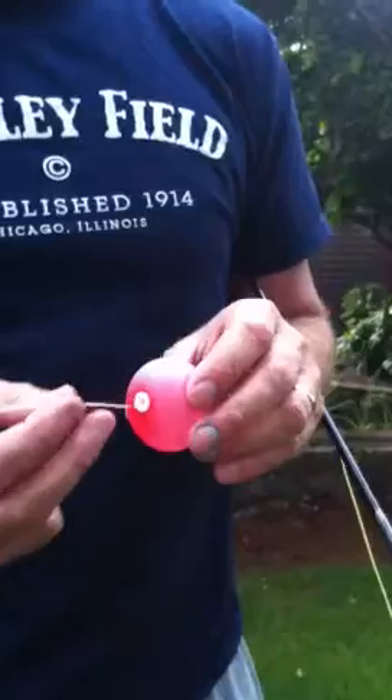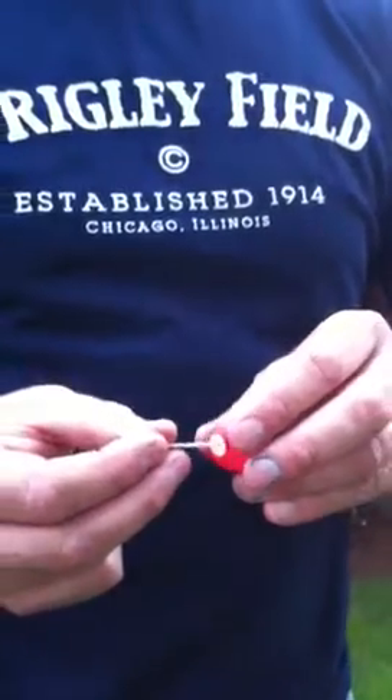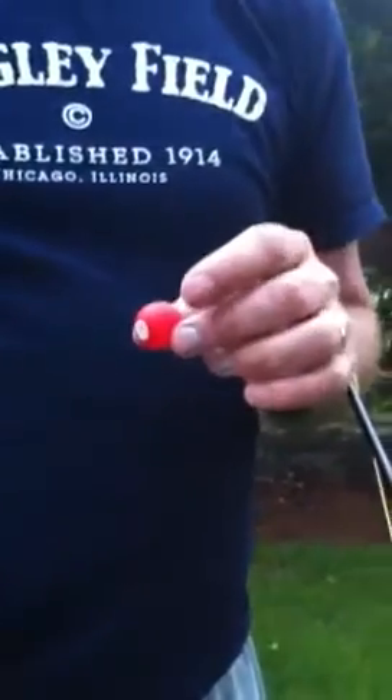If you want to shrink it, just look for something on the beach or maybe your hemostat and stick it inside to release the air from the valve. So for instance, if you want a small indicator, there you have it.